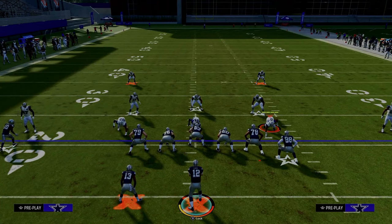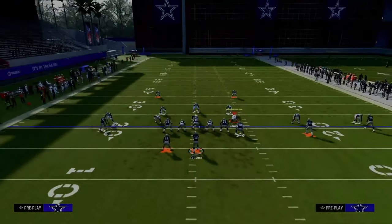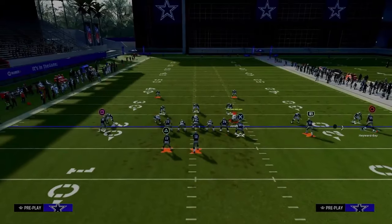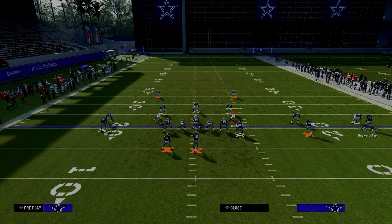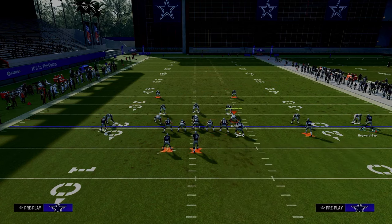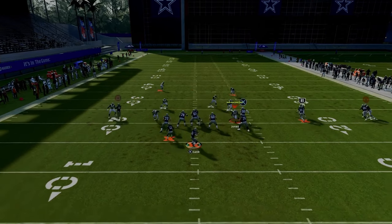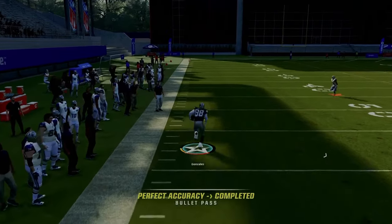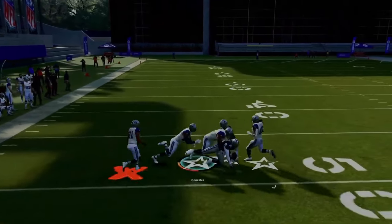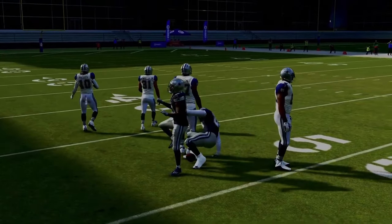For the second setup of Y-Option Wheel, it's a little bit more of a man-beating variation and really one that I love. We're just going to drag the tight end, streak the slot receiver, in-route the outside trips receiver, and then slide right and block our running back. This is going to pick up really any blitz they have and give us a nice route against man-to-man. The first read is always the tight end, and the tight end is almost always open on this route combo — it's really hard to stop this offense.